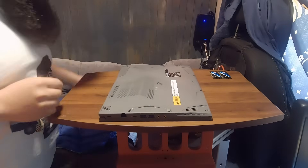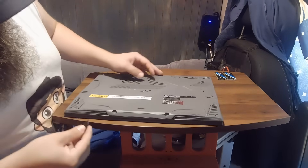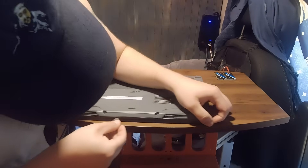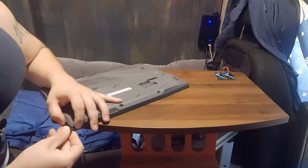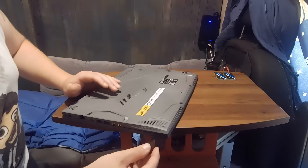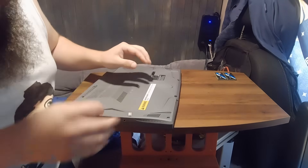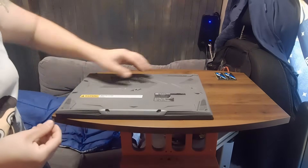Now what you need is a pry tool. Everybody I've watched uses plastic, so I'm going to do that too — you don't want to risk damaging anything in there. I'm using a guitar pick; it's the only plastic prying thing I could think of. I'm not sure where the best place to start is. This part around the jacks is pretty tricky because you've got to pull it out away from those jacks.